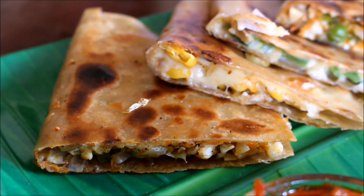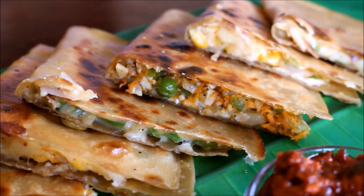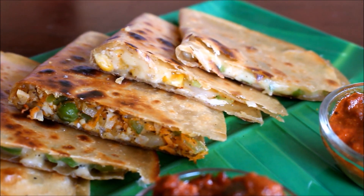Hi friends, welcome to Vidya's cooking. Today I'm going to be showing you very simple and easy three different paratha recipes, and I'm also going to be doing a product review.